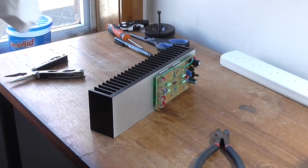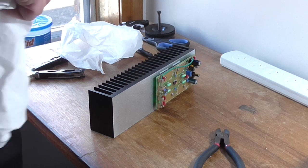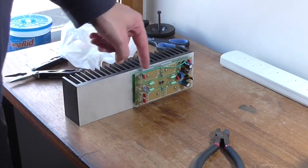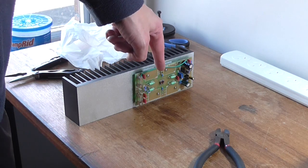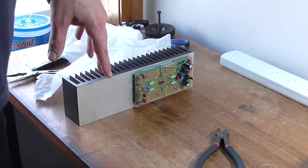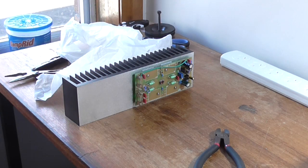Right, I want to clear the swarf out. I've also realized I've mounted the thing upside down. Well, this will be a good opportunity to take it apart and clean the heatsink properly.